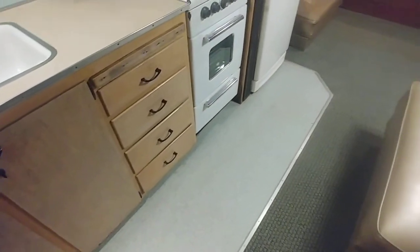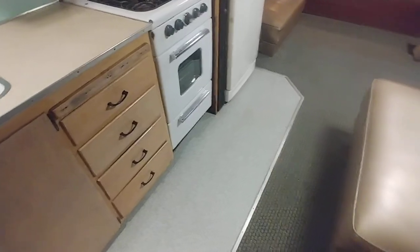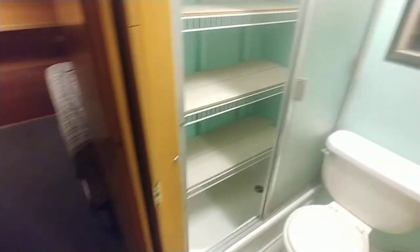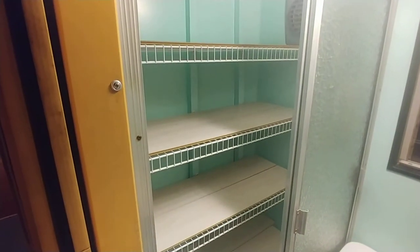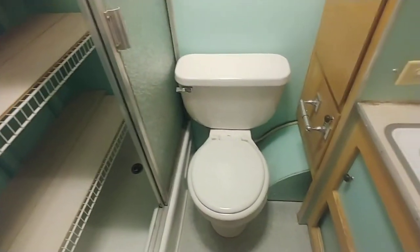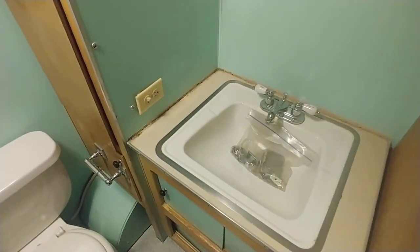Let's close that up and go into the hallway. There's a very clean ceiling. The floor has no soft spots in it — this doesn't look like the original floor; it looks like it's been upgraded linoleum. The bathroom tub was apparently not used; they put in shelving which is removable.